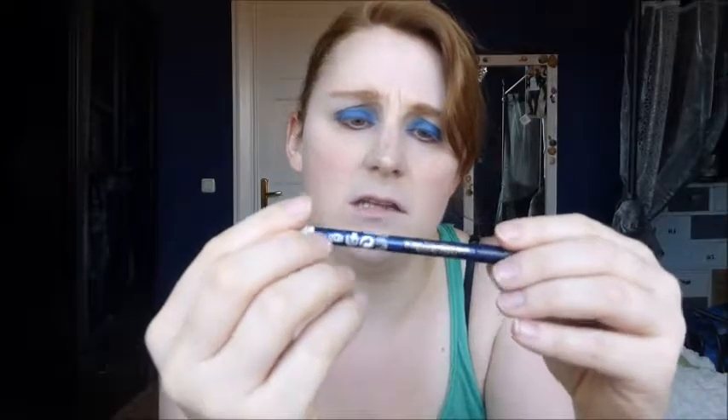We want to add a little bit more white, so I'm taking a white eyeliner. This is the Cool Coal one by Max Factor in the color white. I'm going to apply this on the waterline and a little bit on the inner tear duct to highlight, so you can get a better transition where the blue and red meets.